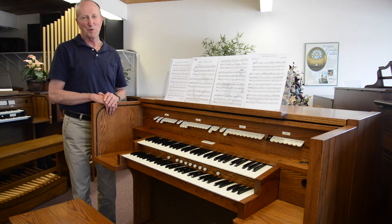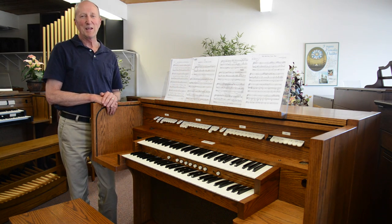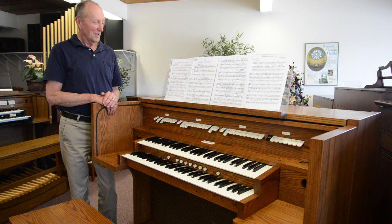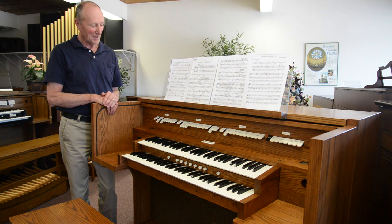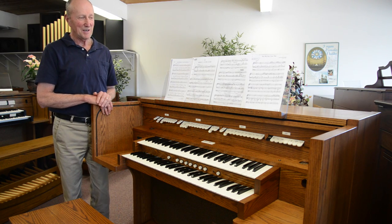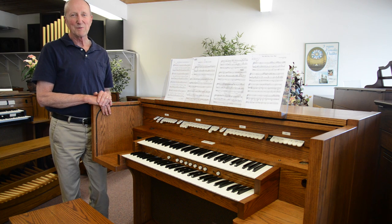Hi, this is Kent from Northwest Oregon in Spokane. The purpose of this video today is to talk about how you get the most sound out of a small organ. Today we're going to use as a demo instrument this Allen ADC420, which is going to be leaving us next week to its new home in Cheney, Washington.